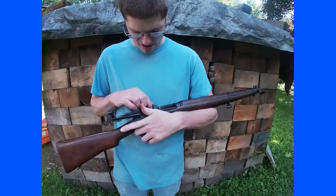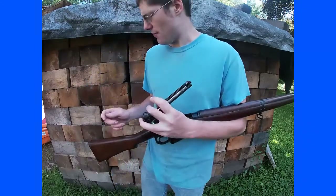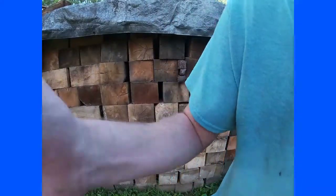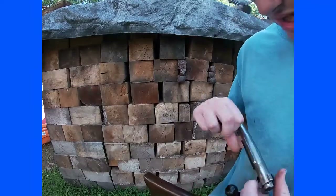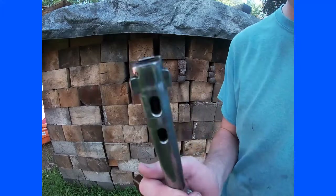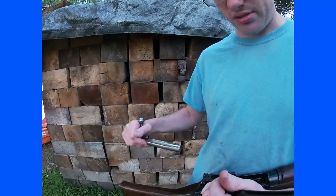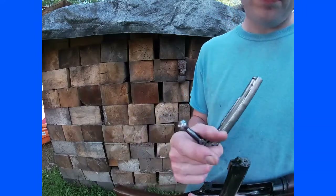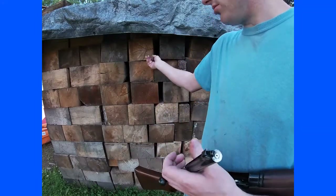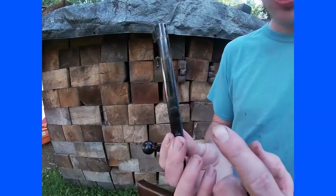The most interesting thing about the Lee rifles in general is the really unique bolt design. Most World War 1 and World War 2 rifles have some form of Mauser-style bolt — even the Mosin-Nagant — with two lugs in the front and a 90-degree rotation. This bolt does not have that; this bolt locks in the rear with a lug.